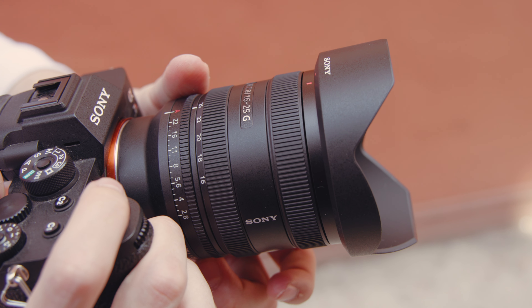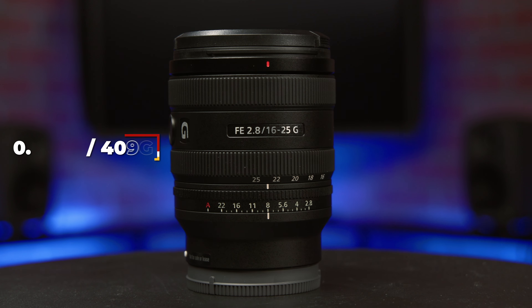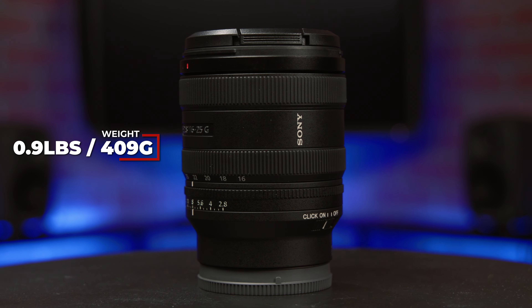So let's start off by addressing the elephant in the studio: why 16-25 and not 35? That's typically the norm, right? Well, as with the 24-50, the idea behind this lens is compactness and portability. The 16-25 weighs about one pound and is small enough to perfectly pair with smaller camera bodies like those in Sony's Alpha series lineup.